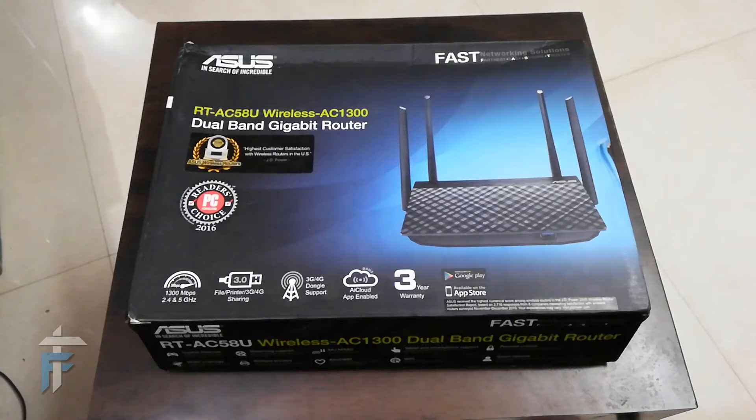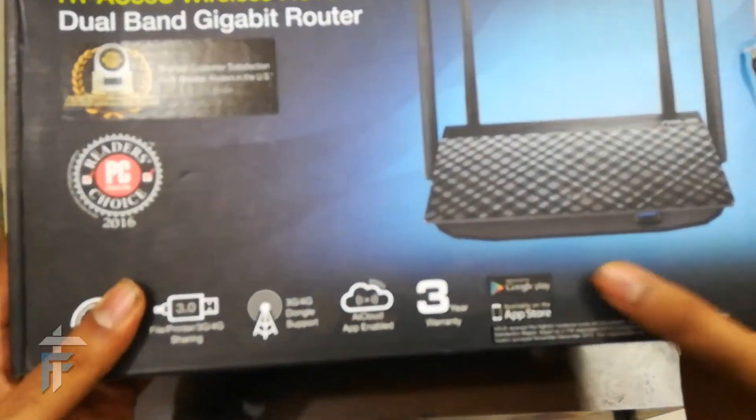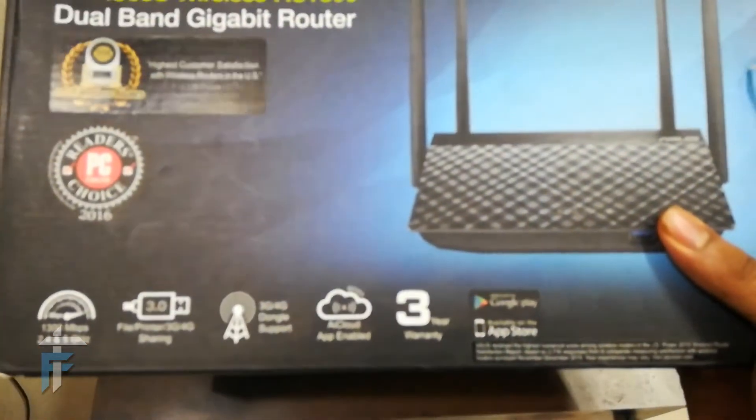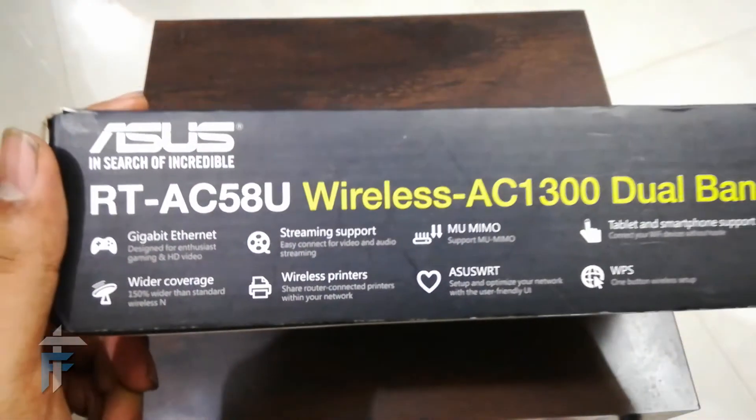You can also connect your 3G/4G dongle and connect your printer to the USB 3.0 port of this router, so you can share it over your network. You can also share the internet of the dongle to all your devices. It also has support for AI Cloud, meaning you can connect the mobile app and use any storage device as cloud storage. There is also an app available on the Play Store and App Store.